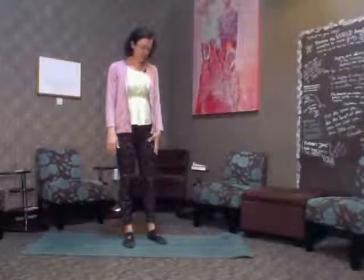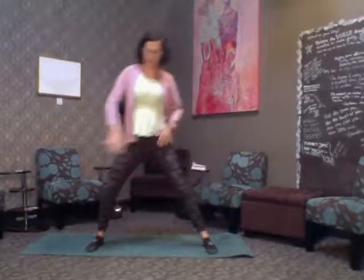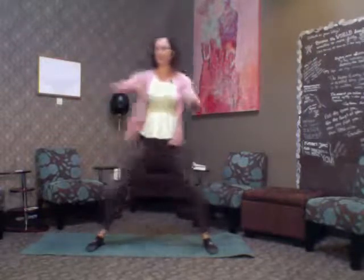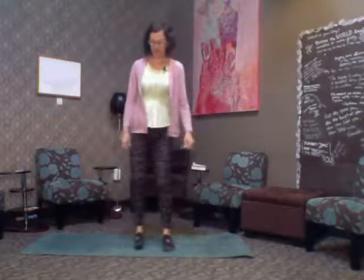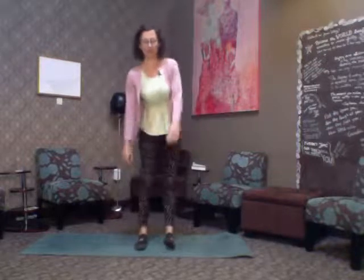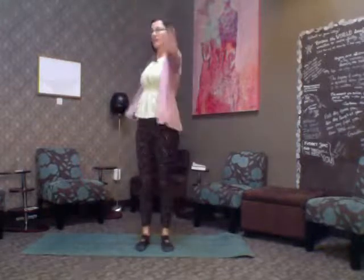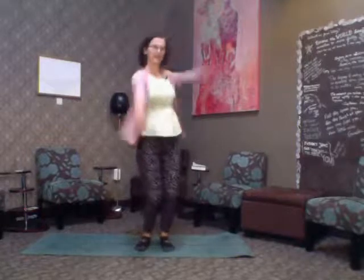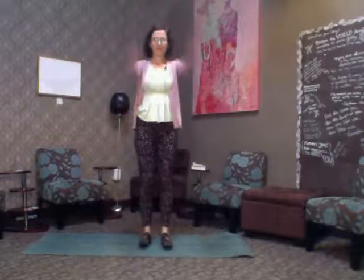Let's do a couple of quick warm-ups first. If this is the first video you've hit play on, you never want to jump right into really intense stuff. Just go back and forth with your legs, move your knees, move your arms and shoulders. The space I'm in today is a little cold, so I don't want to push myself.